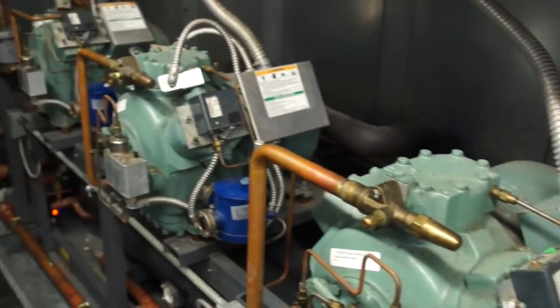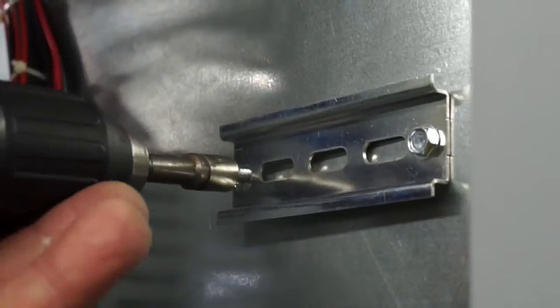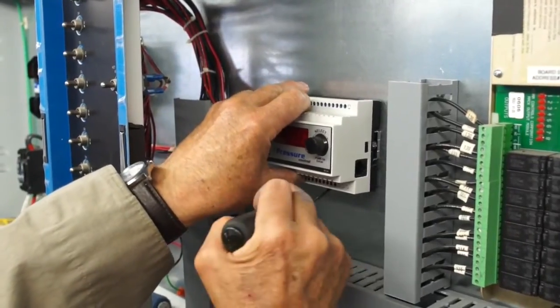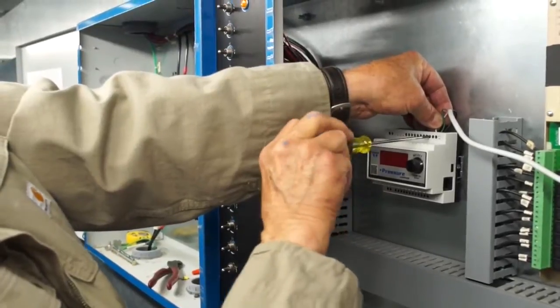To minimize downtime of the refrigeration system, it is recommended to install and set up the valve control and sensors before or while the refrigerant is being recovered from the circuit.